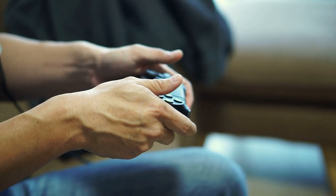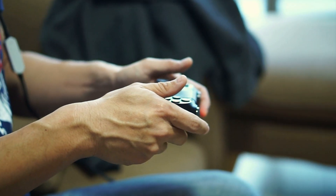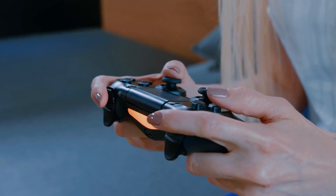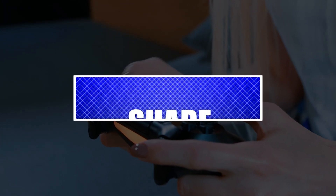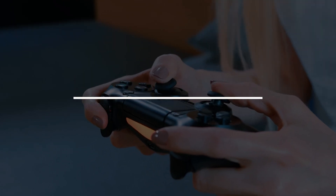Some PS4 controllers may suffer from poor trackpad performance or touchpad issues. If your PS4 controller trackpad is not working and you have no idea why, this troubleshooting video is for you. Please like and share our videos to help those who have the same issue so that we can help them too. Let's begin.